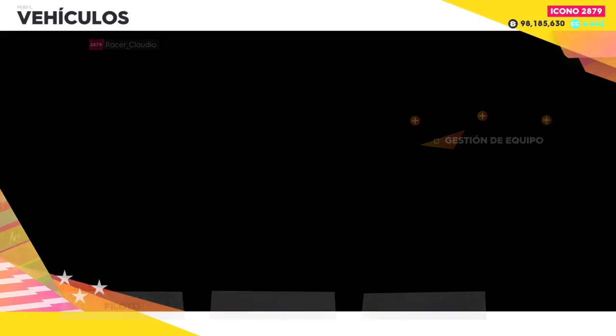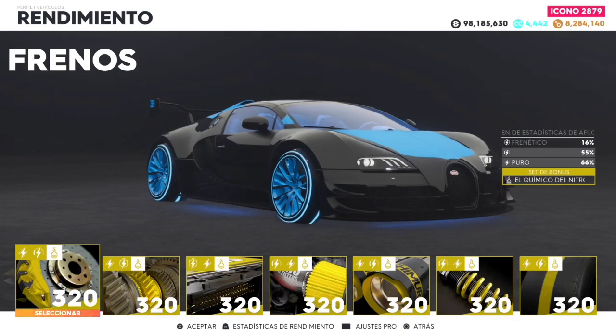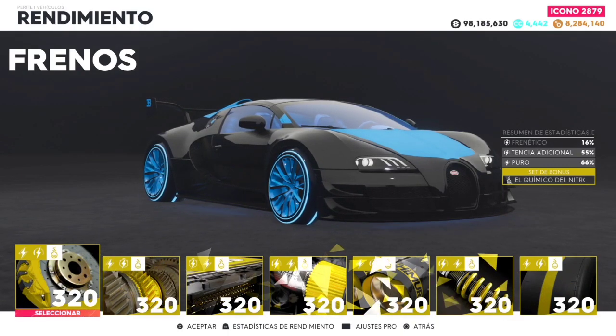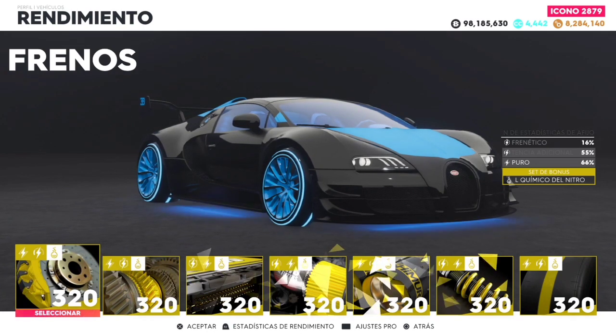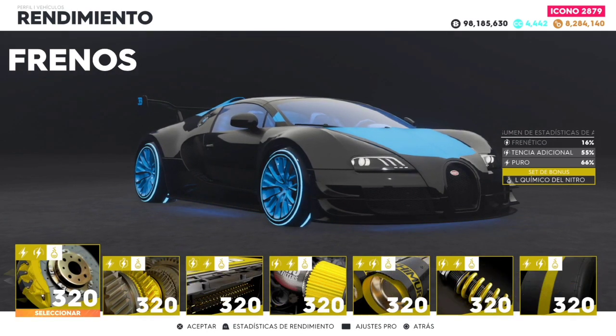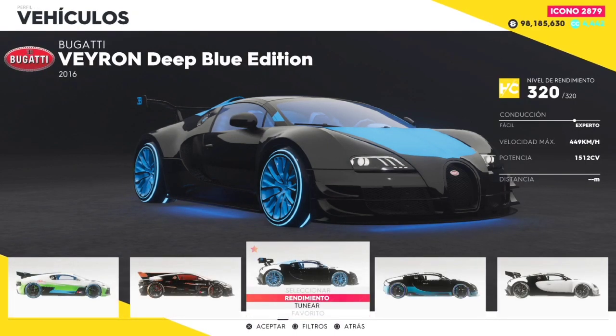Las piezas que les recomiendo que pongan: pónganle 7 puros de potencia adicional y 1 de frenético. Yo le puse 2 de frenético para que llegue a los 500 km por hora. Bueno, ahí ustedes ven después si le ponen 2 frenéticos o 1, esa es mi recomendación.